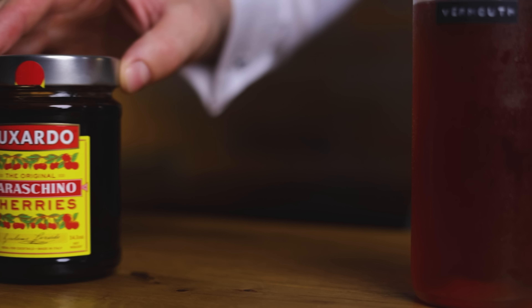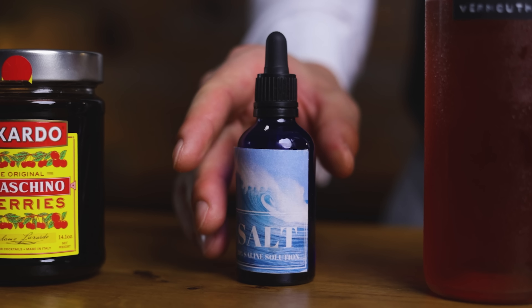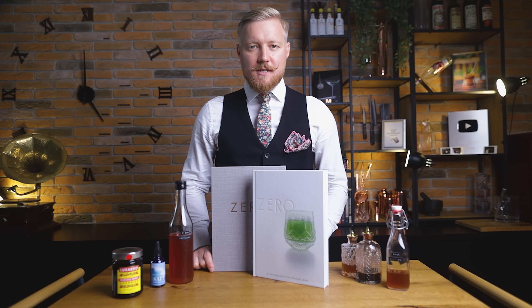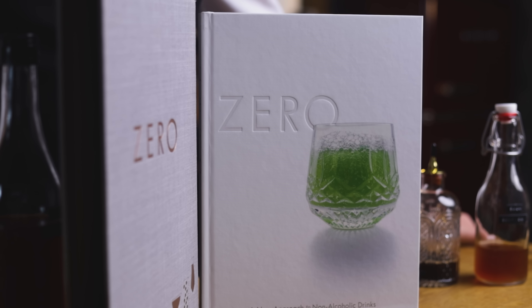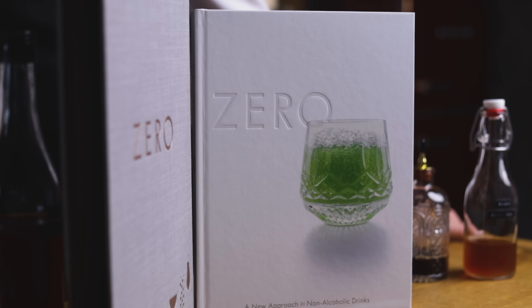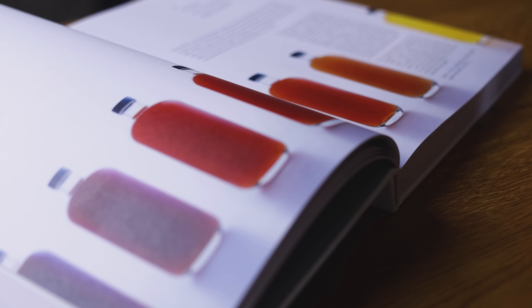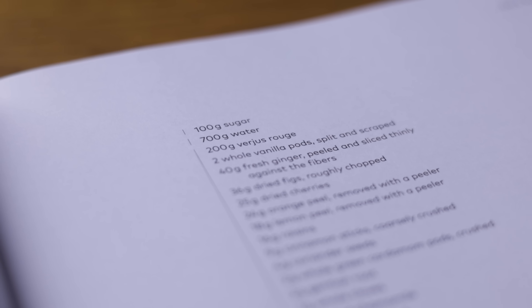And for the cocktail, I'll also add some saline solution, but the cherry garnish stays the same. Just like in the previous non-alcoholic episodes, I took inspiration from this book, 'Zero: A New Approach to Non-Alcoholic Drinks.' It offers an interesting take on how to create zero-proof versions of classic cocktails by making your own DIY ingredients as building blocks. As with previous recipes, I tested the book version and adjusted it slightly according to my taste.